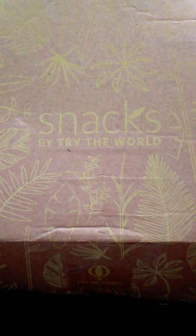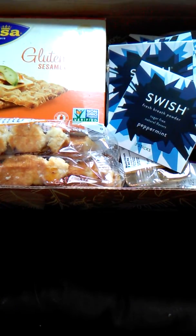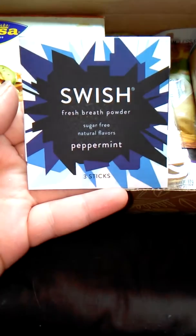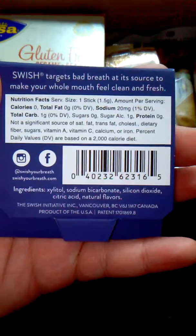So let's get into this and see what we got. The top of this box has different little plants on it. And here's the inside — the part that matters. We'll start with these. You get 1, 2, 3, 4, 5 of these. They're called Swish Fresh Breath Powder. You get 3 sticks.